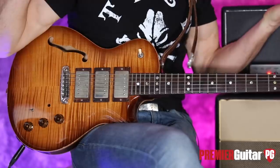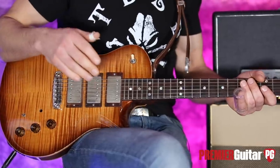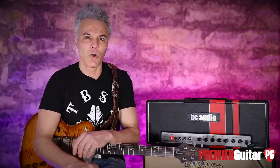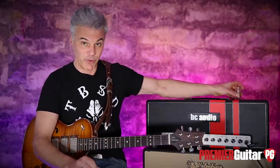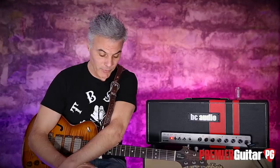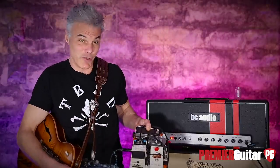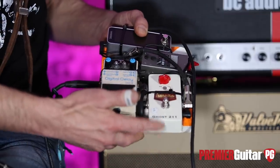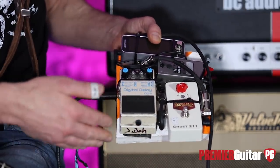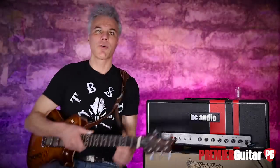This is my custom build PRS with stock PRS pickups, and I've got a Tele and an old 1960 Les Paul Jr. I'll play through it as well so you can hear those flavors for some single-coil stuff. I'm going straight into the amp, but I do have a modest pedal board I'll use later — it's a boost, a delay, a tuner, and a battery.